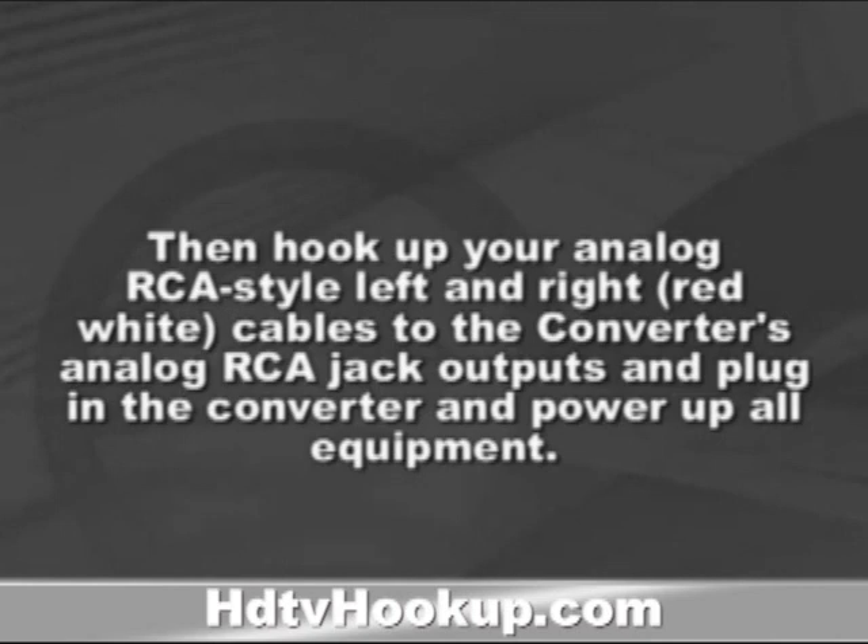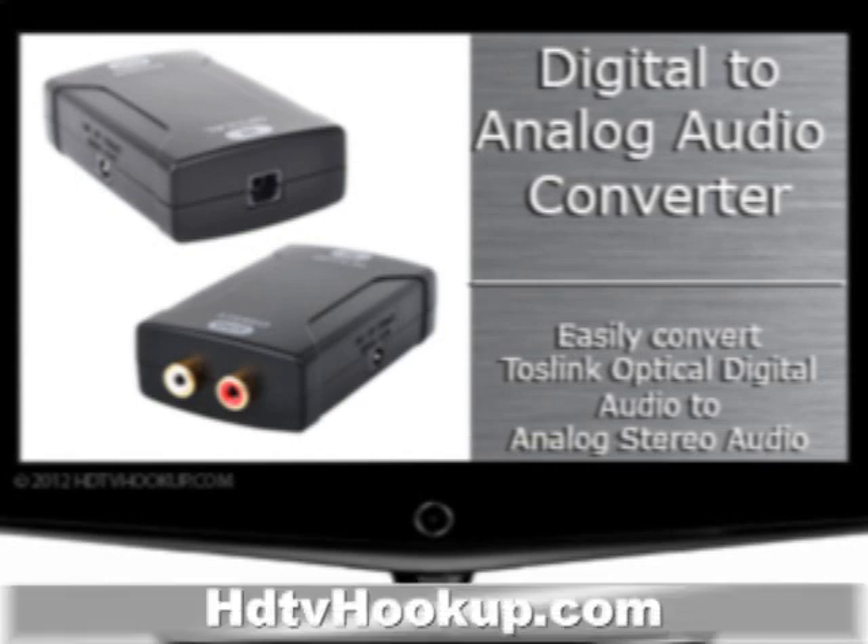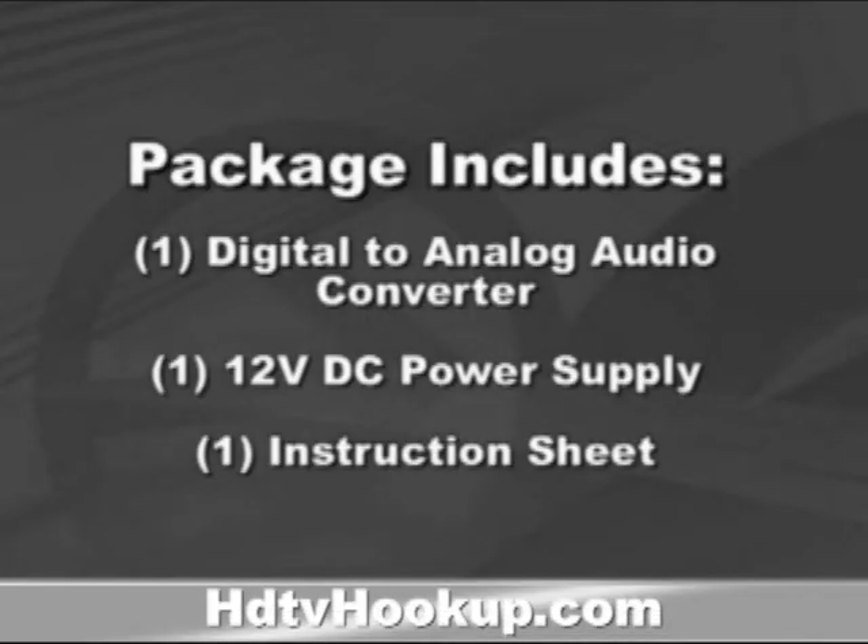This package includes one digital to analog audio converter, one 12V DC power supply, and one instruction sheet. Please note installation cables are not included. This is a one-way directional digital to analog converter. Learn more today at HDTVhookup.com.